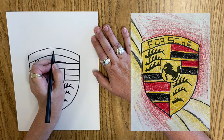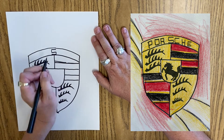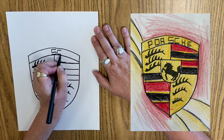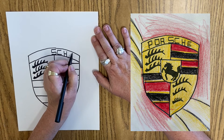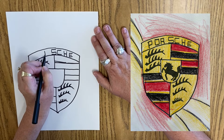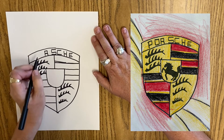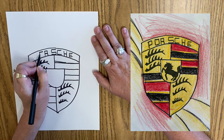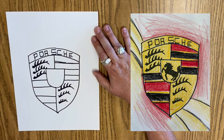Now for the Porsche text — the S is in the middle, and then it goes C, H, and then the E's out here on the end. Wait — it says Porsche, not 'shh.' That's right, it's a trick. Start in the middle and you work your way out. And it is pretty even.